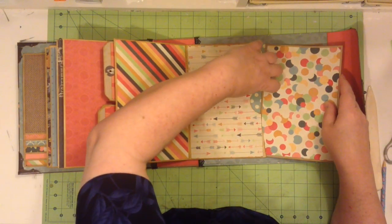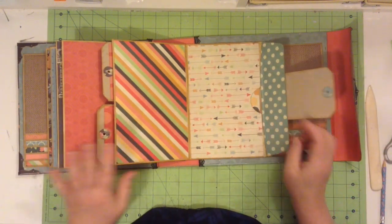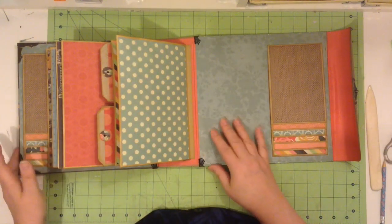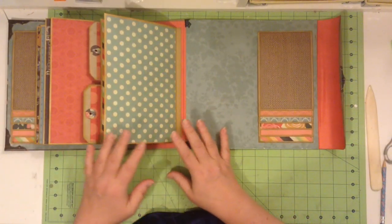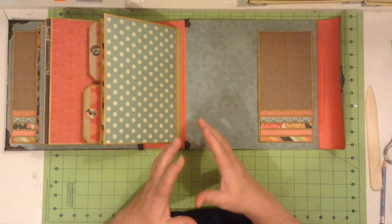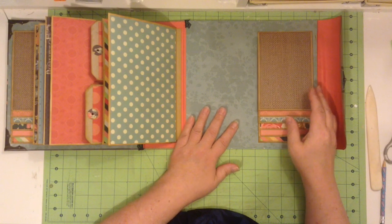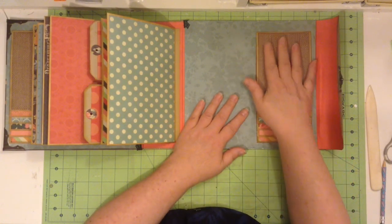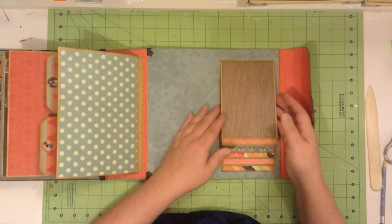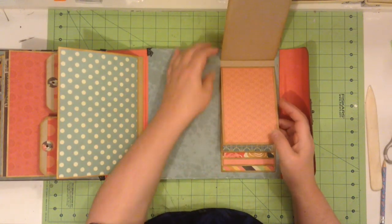Depending upon what paper you use, this would make a great wedding album, because there's lots of real estate for photos and journaling. There's also all these little areas for mini layouts, which is nice to have for a wedding. And then on the back of the cover, we have our six cascading photo mats again.